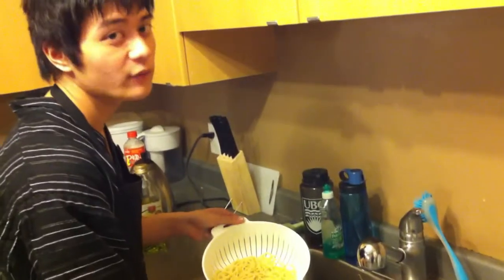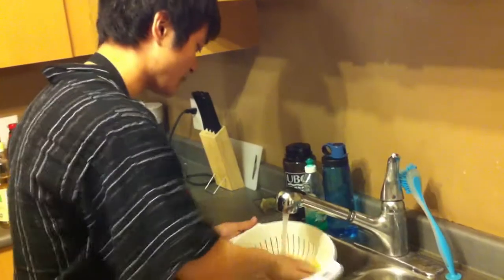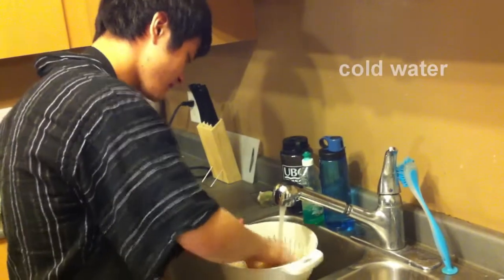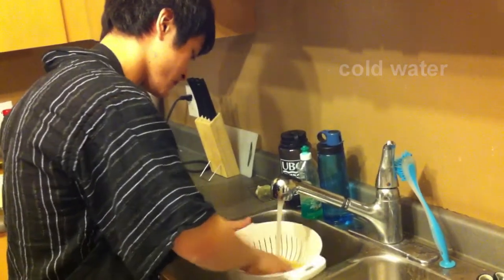Okay, we got the pasta ready. You know what I'm going to do? I'm going to wash off the water — I want today's pasta to be cold, so I wash off the water so it cools down nice and cold.